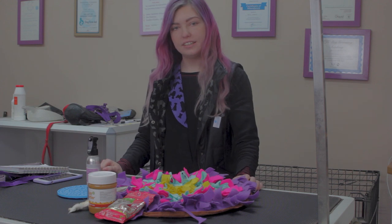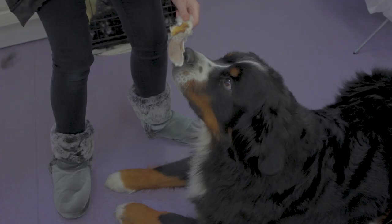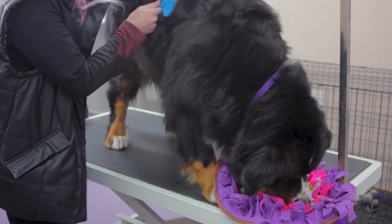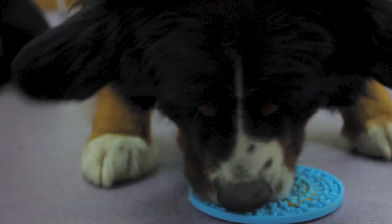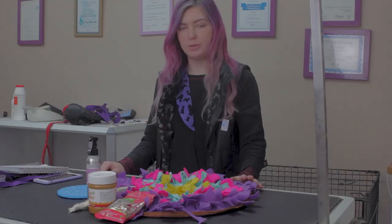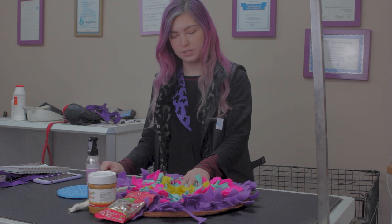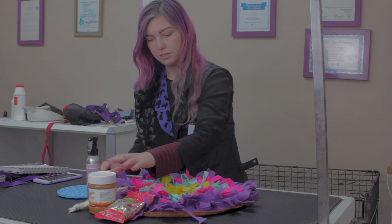Hi guys, today we're going to be talking about distraction techniques. Home grooming is very important to your dog, so it should be quite a relaxed experience for both you and the dog and should be seen as a bonding experience. However, if you've got a dog or a puppy that doesn't like being brushed or they're not really used to it, then this video will help you out. In front of me I've got some lovely toys, some treats, some chews, and a calming spray that I'll be demonstrating today.